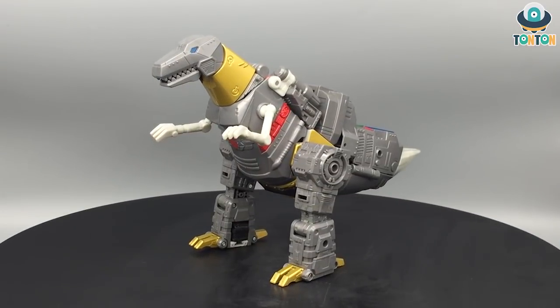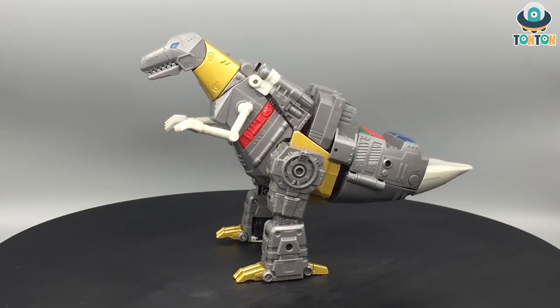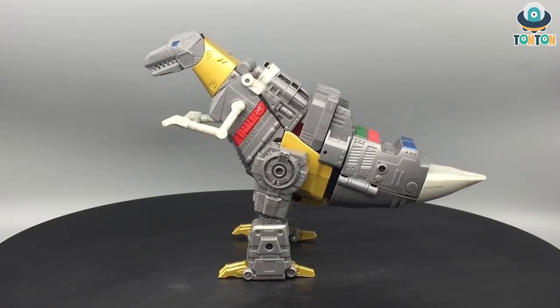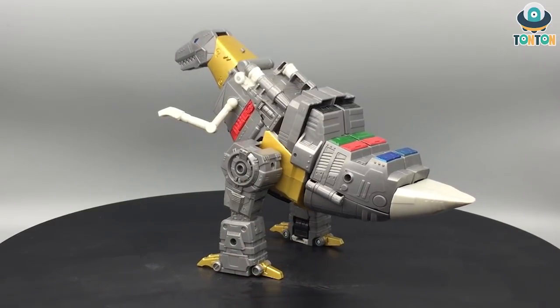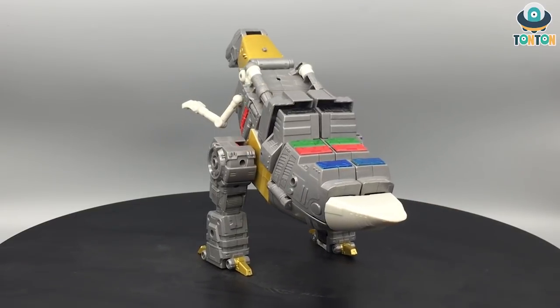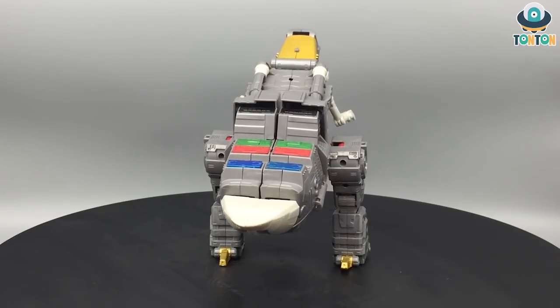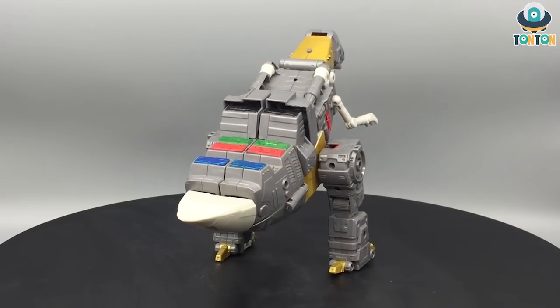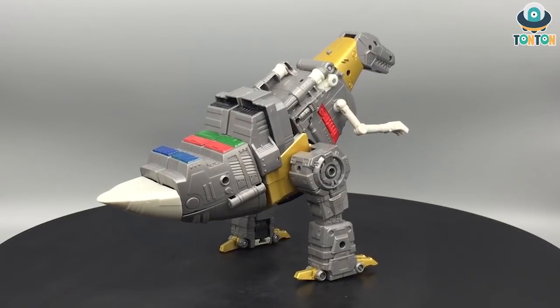Welcome back to the channel. Following my previous Transformer review of Kingdom Megatron, today I have another Tyrannosaurus Rex review. Here we have the Studio Series 86 leader class Grimlock from the original G1 series — or more accurately, the movie version. So let's begin.